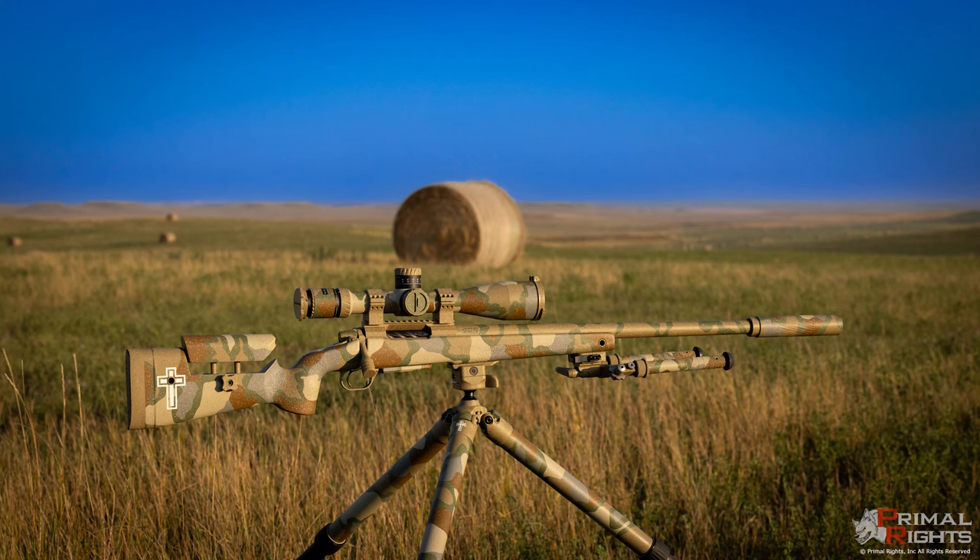I've been working with the new 7PRC Primal hunting rifle — the one I'm going to be using for all of my big game hunting this year. When I get a new rifle, I don't do load development right away. It's very important that you don't do load development on a brand new barrel. You need to get the thing stabilized first.